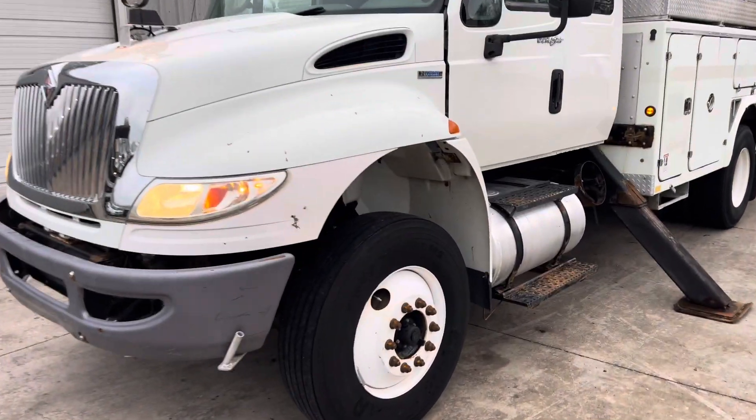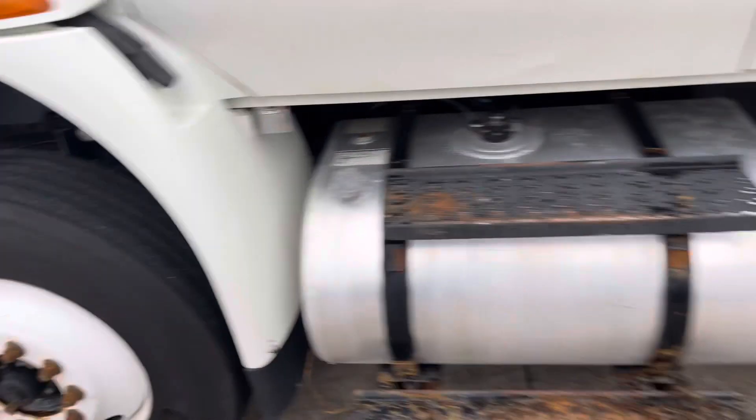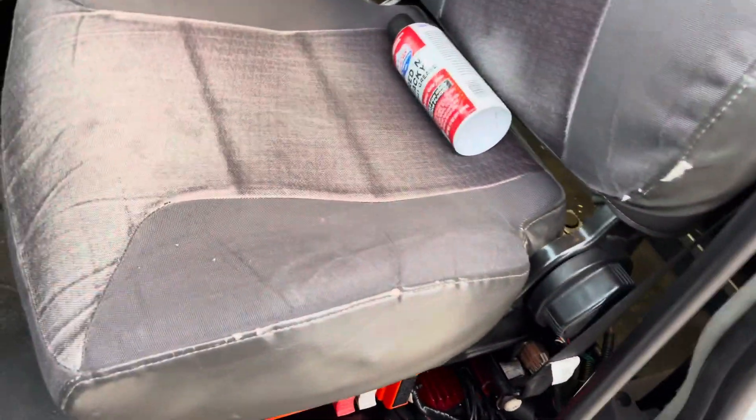It has a little over 200,000 miles on it — 208,000 miles. Pretty nice, clean interior. Decent seats.